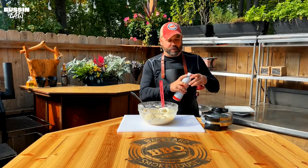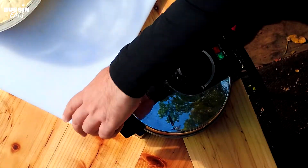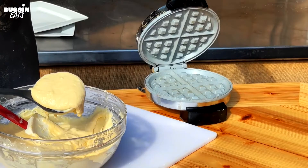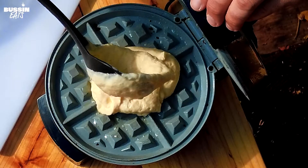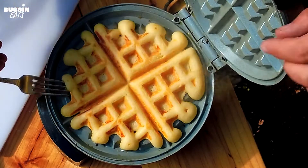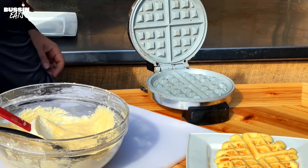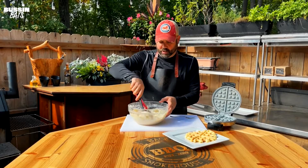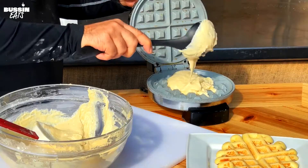Now we've got the batter ready — we're gonna give a quick spray to our waffle maker. We don't want this sticking. I'm gonna scoop some out. All right, time to grab these out. Looks good, smells good. I'm gonna give another quick spray and start another one here, then we'll be frying the chicken real soon and getting ready to eat.